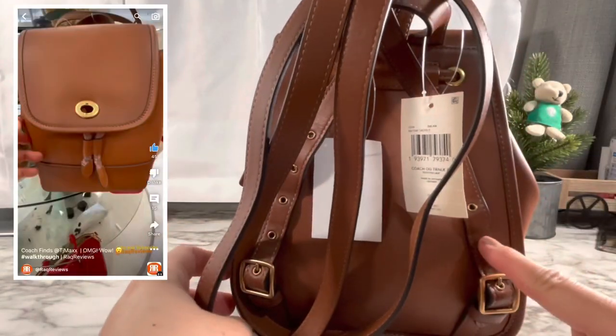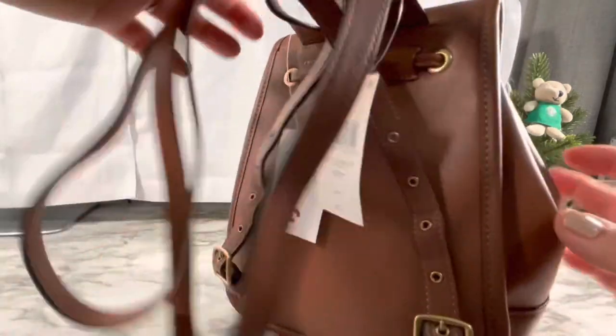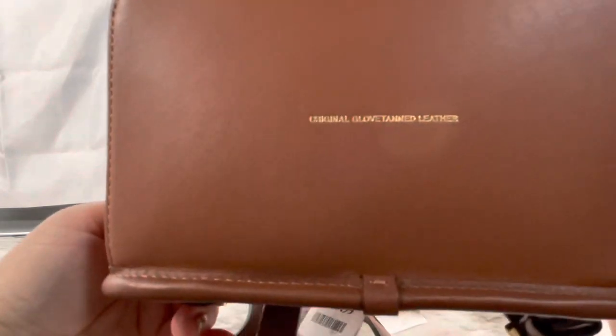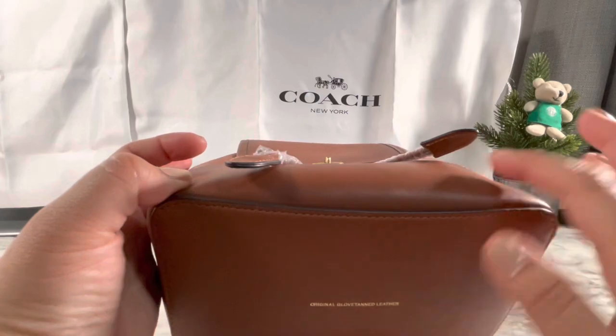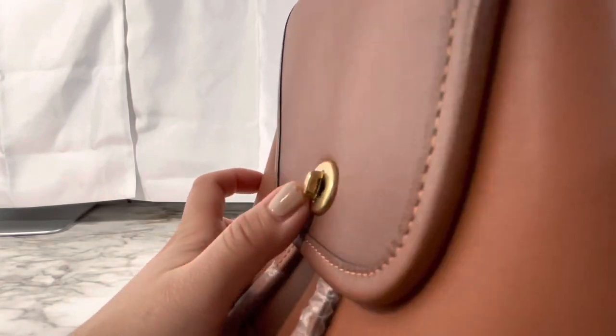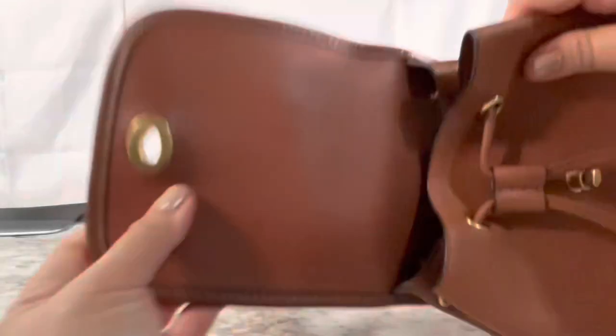If you missed that shorts video about how I found this bag — it's amazing because this is the exact color I wanted. It's made of glove tan leather, super cute. It has that logo and a rustic look — it looks like it's dirty but it's not, that's just how it looks. Here's the logo on the turn lock.